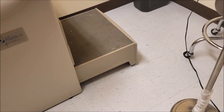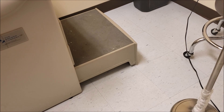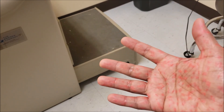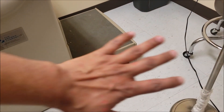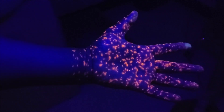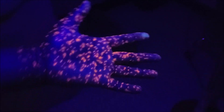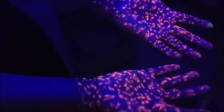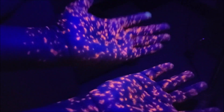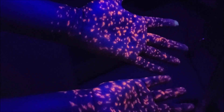Here we are in one of my exam rooms. You can see how my hand looks under regular light with the fluorescent marker — you can barely notice it. Now let's turn on the black light and turn off the regular light to see how much difference it makes. When I turn on the ultraviolet light, that's how my hands look. These represent millions and millions of bacteria on my hand, which I have marked with a fluorescent marker. That's how much contamination is present under the blue or ultraviolet black light.